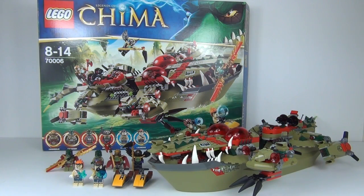Welcome to the Brickbox and another LEGO Legends of Chima review. This is the largest set out of all the new sets — set number 70006, Kragger's Command Ship. It is ages 8–14 and you get 6 really cool minifigures. It comes with 609 pieces and costs £69.99 in the UK and $79.99 in the USA.